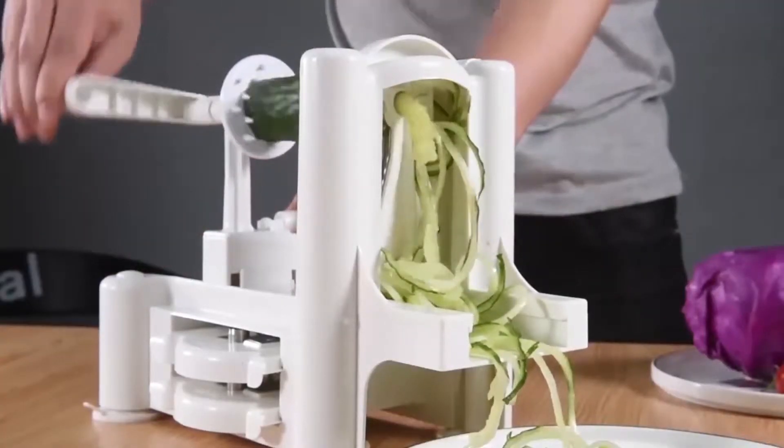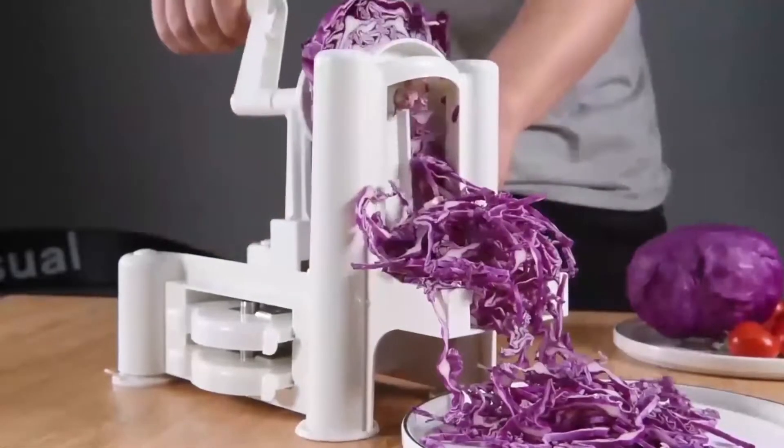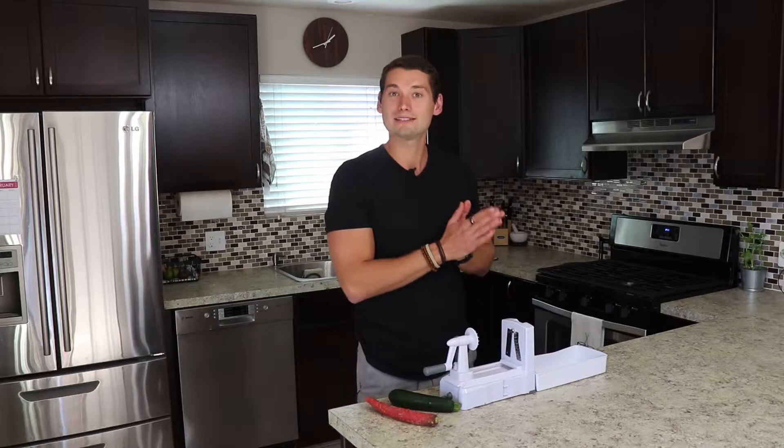Hey folks, Ryan Kennedy here with livingfit.com, your trusted resource to improving your health. Today I want to chat with you about spiralizing. This is becoming more and more popular, and for good reason, because it's an awesome way to still enjoy your favorite pastas without causing any damage to your health.